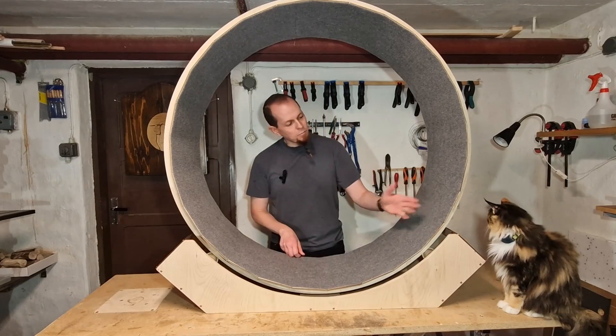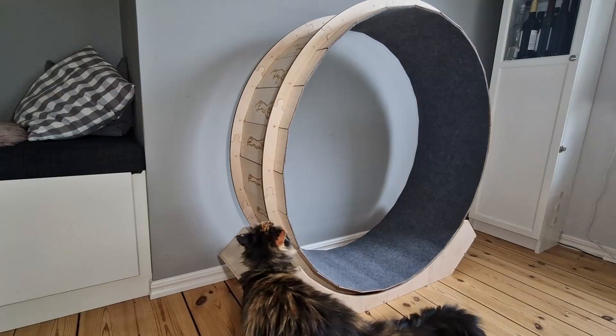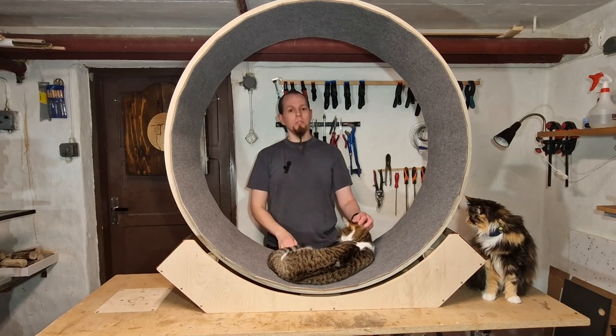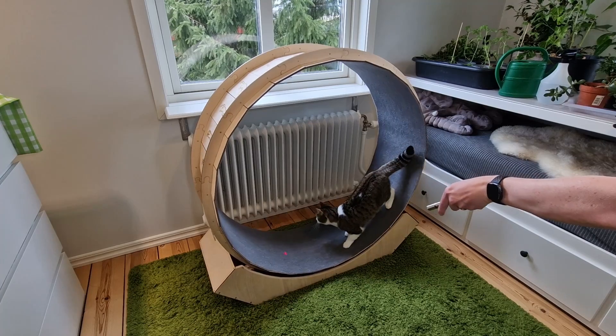Hi, I'm Roni and this is Perky, and in this video series we will be making this cat exercise wheel. I will talk about the design features and show you the assembly. Later on I will show how I train the cats to run in the exercise wheel, some of them with a bit more success than the others.